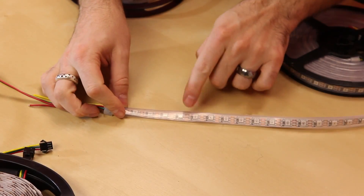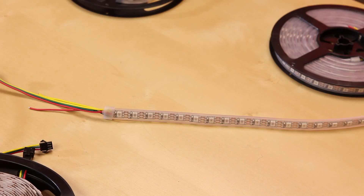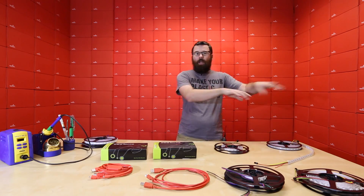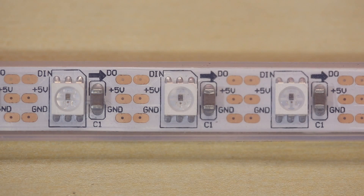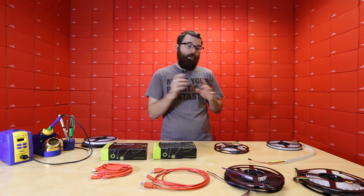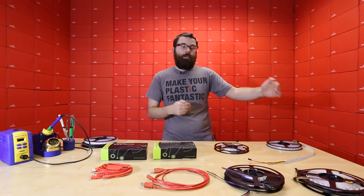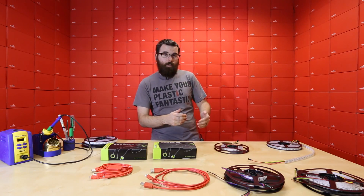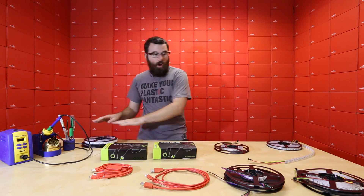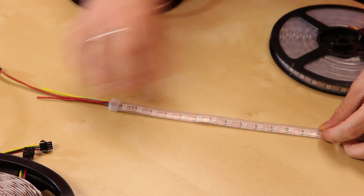The addressable strips have an IC built into the individual LEDs and you can address each one individually. So each LED can be changed to a different color — you can make it flash or do a chase pattern. These use the WS2812 IC. We have a breakout board for the WS2812, the bare IC, and full tutorials on how to drive it. You basically tell it how many LEDs are in the chain and set each one individually. All of these strips are 60 LEDs per meter, so the density is the same across all variants.